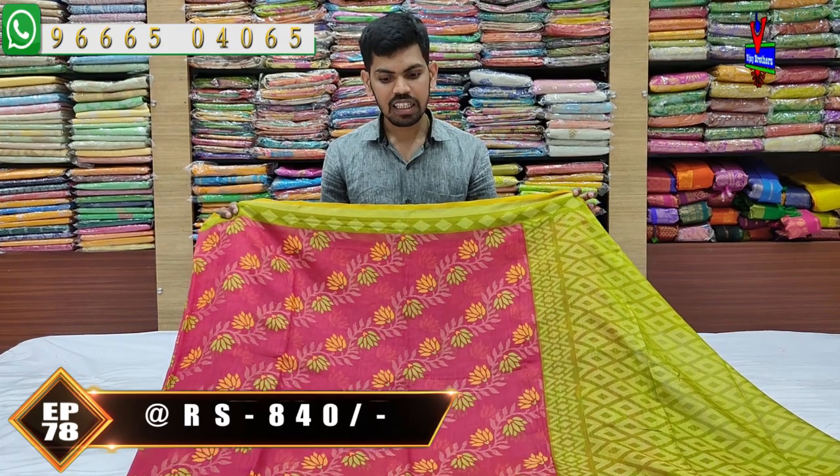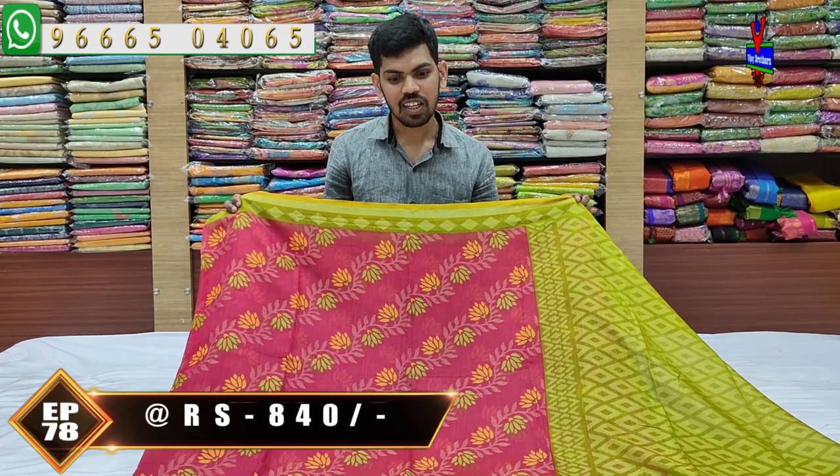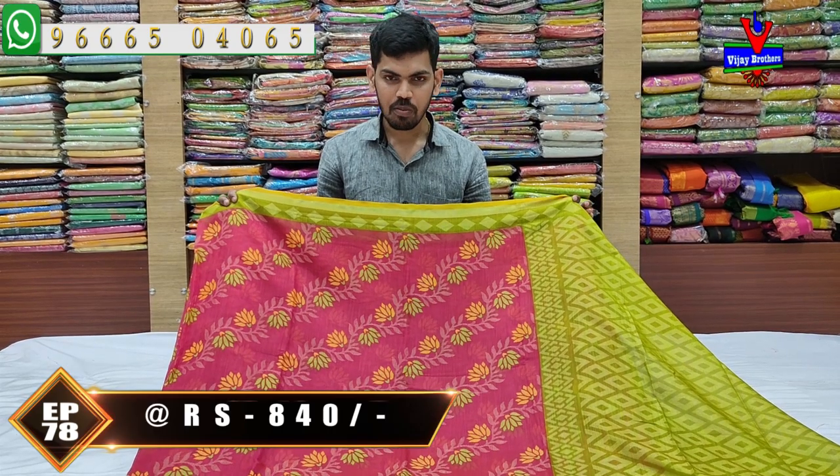The adjusted silk brocade fabric of 3 varieties — different designs and color combinations. A small visit to the Vijay Brothers store near Victoria Memorial Metro Station, opposite lane. We can call our number and order. This is our latest collection. See you soon. Bye.